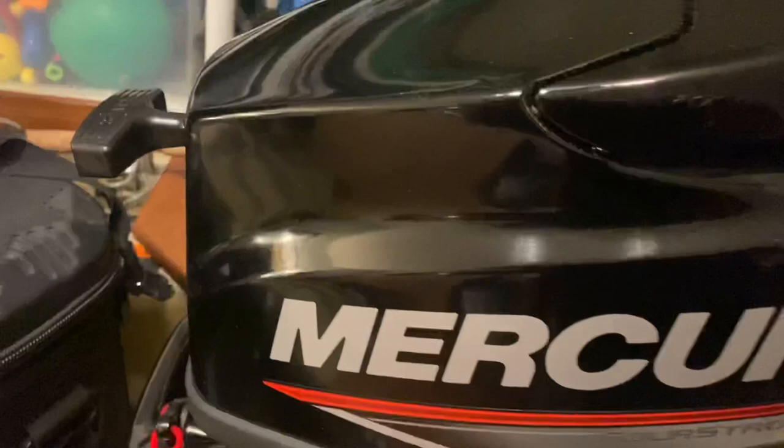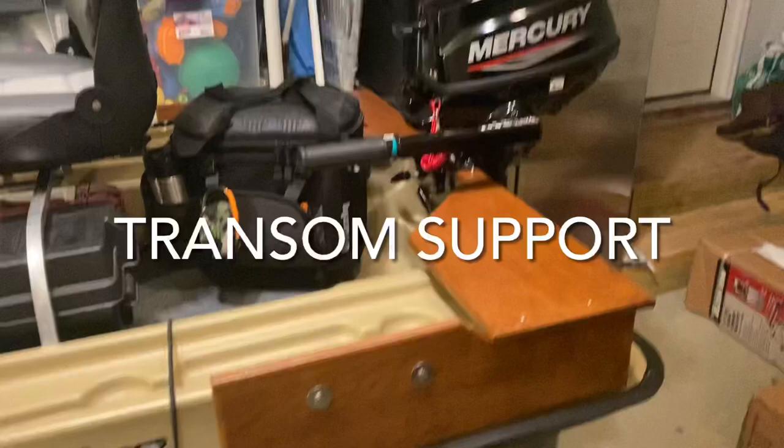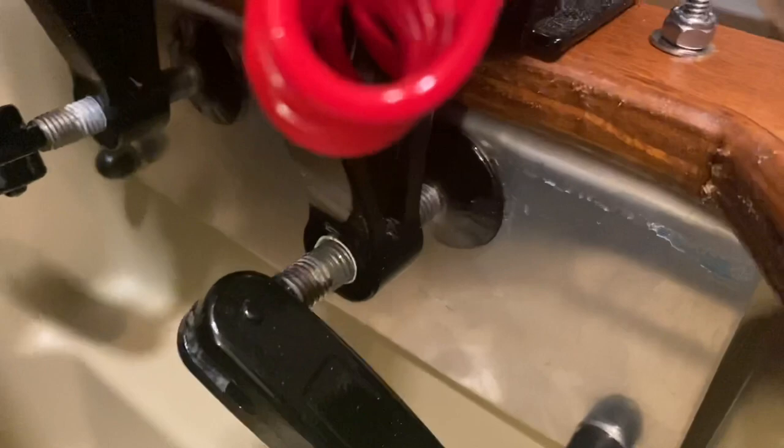A huge deal right here is this transom mount. With that motor right there, this transom mount is necessary — like super necessary. So what I did with the transom mount: I took this metal bracket that's down here, I took that off of the boat. I put holes in the top of it and I bolted through up through this transom mount. So you're strapped in right here.